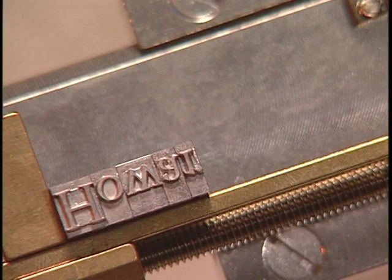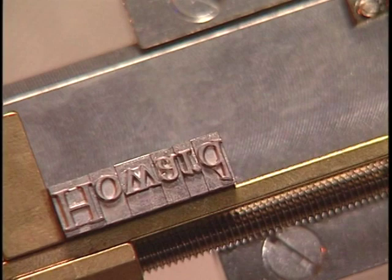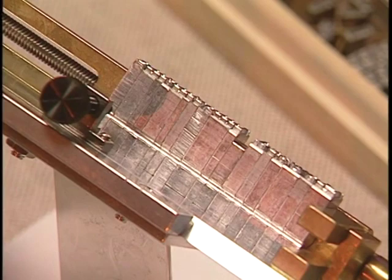Start with the H, then the O, then the W, and so on. Now set up the word imprinting. You will need to use a spacer between words. Make sure all the notches are facing up.